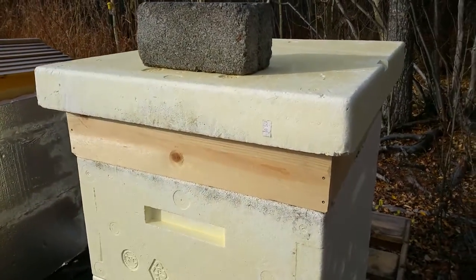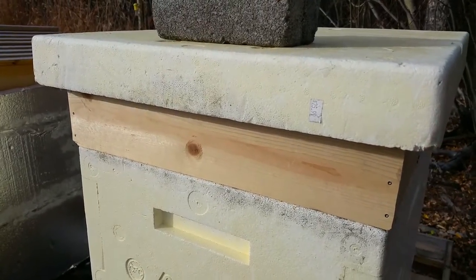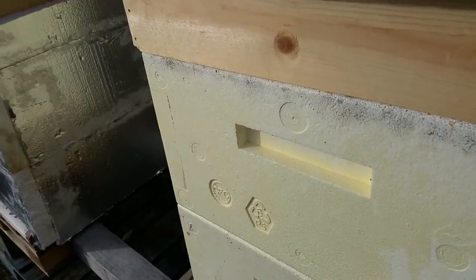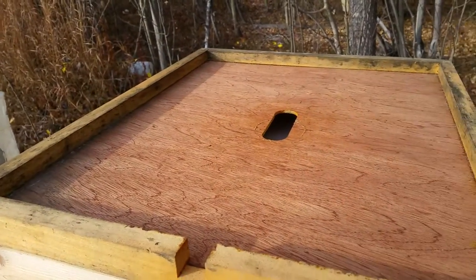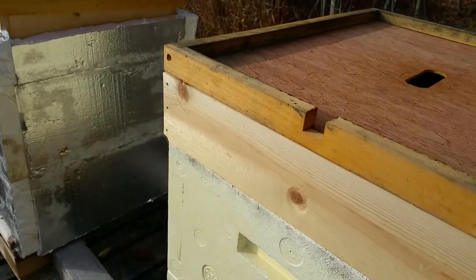These are the one-by-twos that I made into a feeding shim. I might have put these on a little too early, but I'm hoping not. I still have the inner cover in here — these are the B-max hives, I really like these.